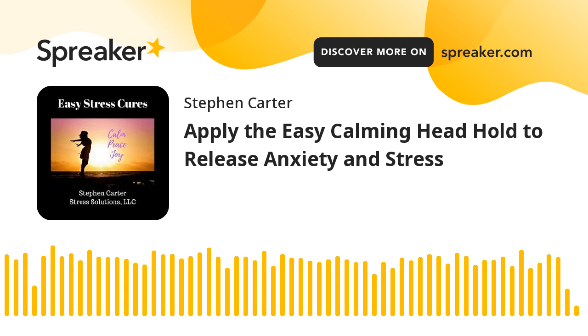Step 2: Place the other hand on the back of your head. Again, use the amount of pressure needed to keep that hand in place. Step 3: Hold both hands in place for 2 to 3 minutes. Breathe slowly and deeply, but do breathe gently. Simply maintain awareness of the felt sense of your hands and your breathing.